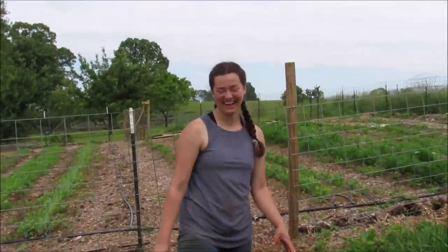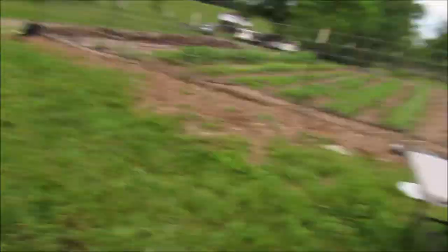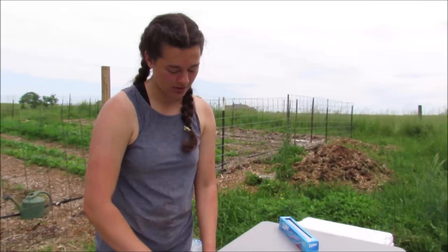Margaret, how old are these birds? Roughly nine weeks. The threshold when you're supposed to butcher them is eight weeks, but every single bird is different. Also, these are Cornish roasters, not Cornish broilers, so they grow a little slower.